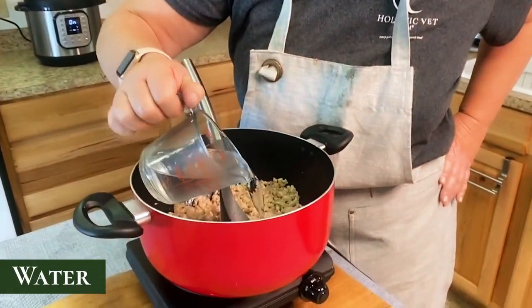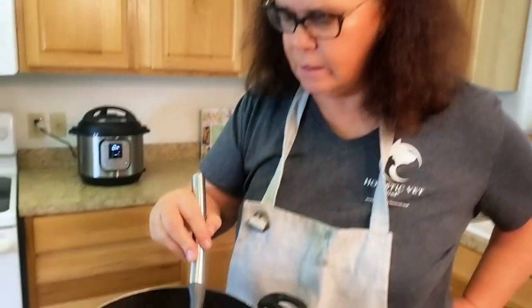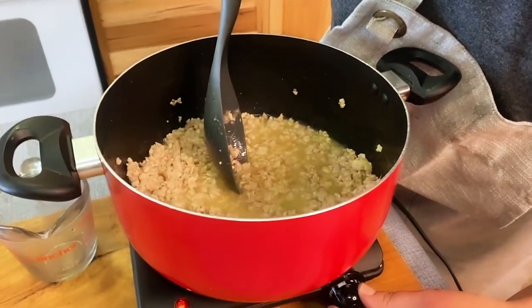You can add a couple of eggs and sauté those in. I'm going to keep this super simple today and just add some water and my omega-3s and the pre-mix to make it a balanced recipe. And this cat food is going to cost you less than almost every cat food in the store. I'm adding three quarters cup of water, mixing that in and turning off my burner.